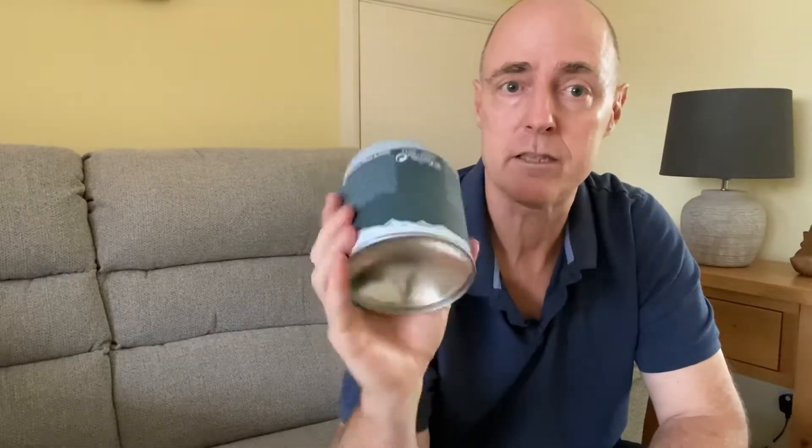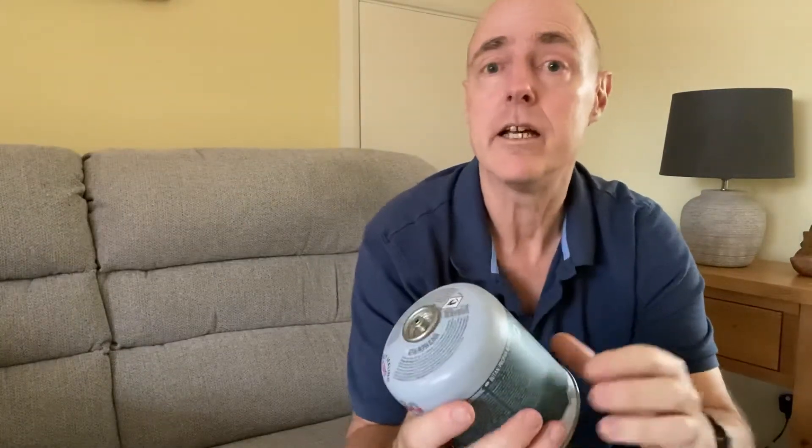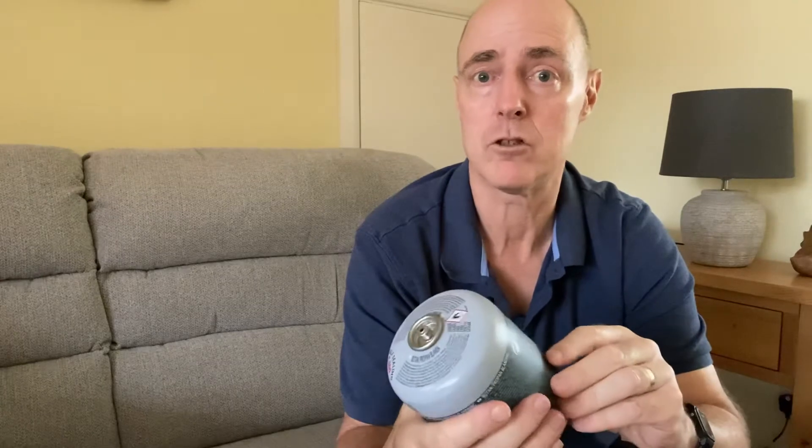We bought this near the start of last April — maybe even the end of March — and it's now early October, so just about six months. It has been absolutely superb. My only concern was that you're really restricted to this one size of gas bottle. With the low pressure version, even though you need the regulator and hose, it does mean you can use the bigger gas bottles which probably work out a lot more economical.